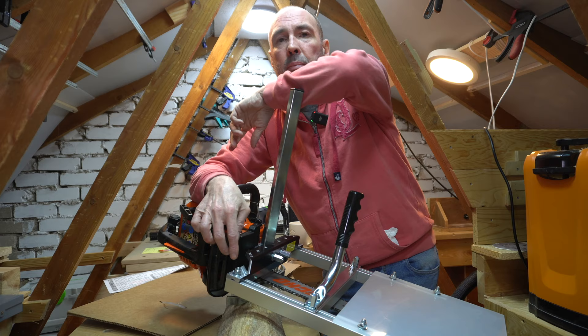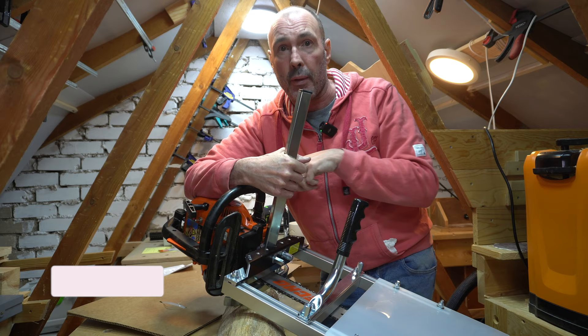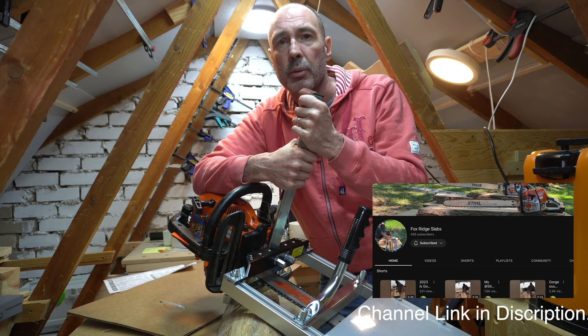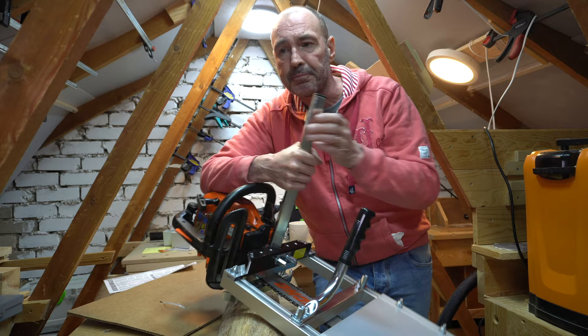Sorry if you're disappointed that you didn't see me cutting up planks — obviously that's not possible without the right equipment and space. Other than that, I hope you enjoyed the video. Massive thank you to Levi over at Fox Ridge Slabs for giving me advice and letting me use his film footage. I'm going to go have a cup of tea, put my feet up and read that Stihl catalogue. Until next time, bye!